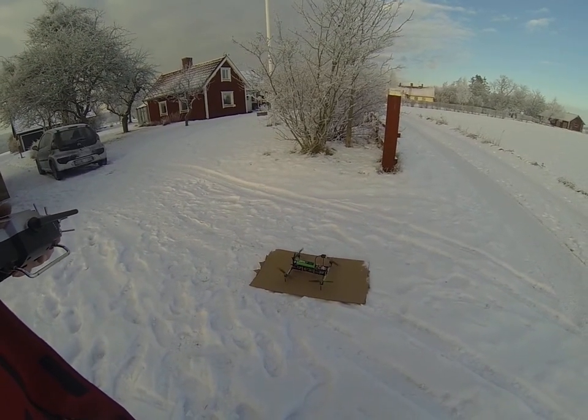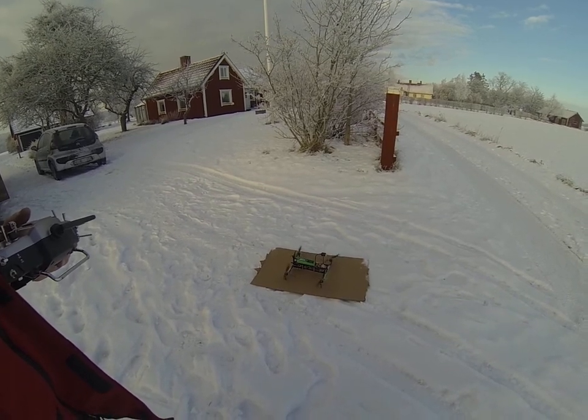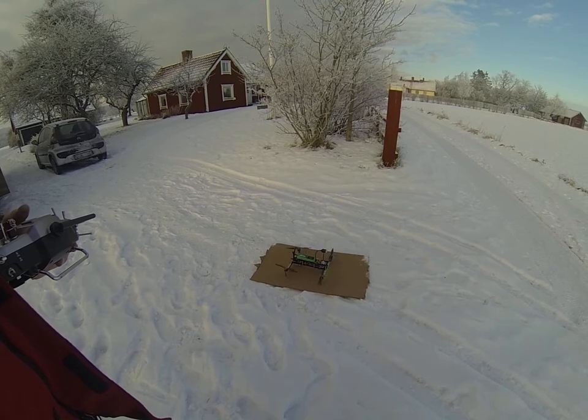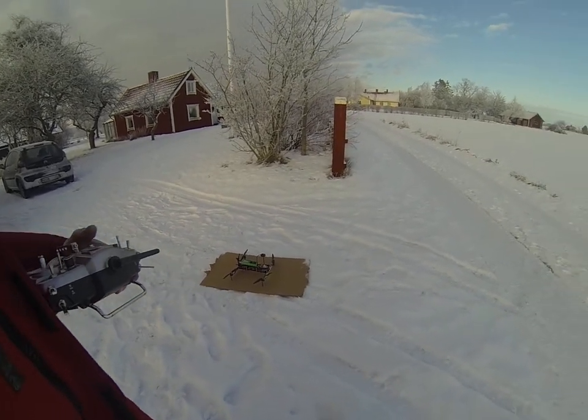All right, I moved the Pix Mini Pix to my H-frame H-quad, and now we will try to fly it.